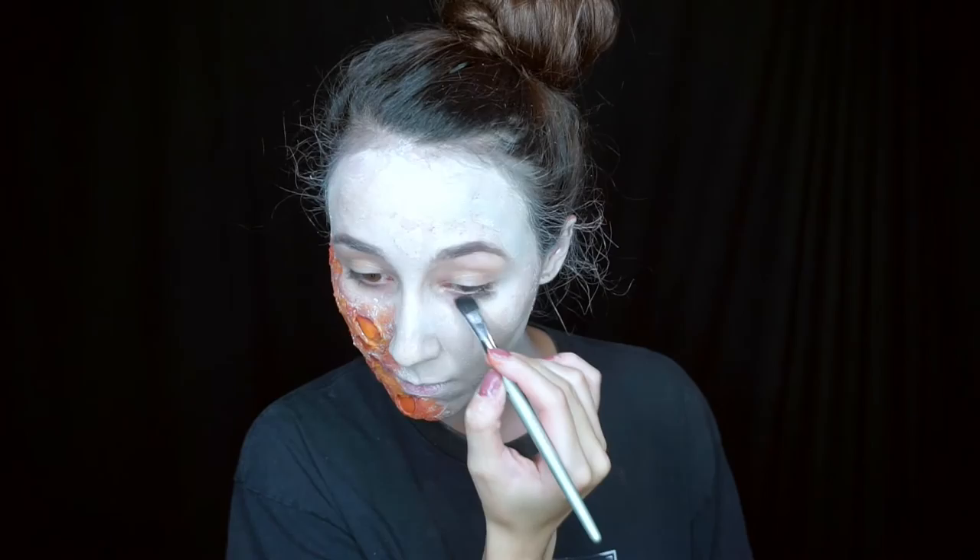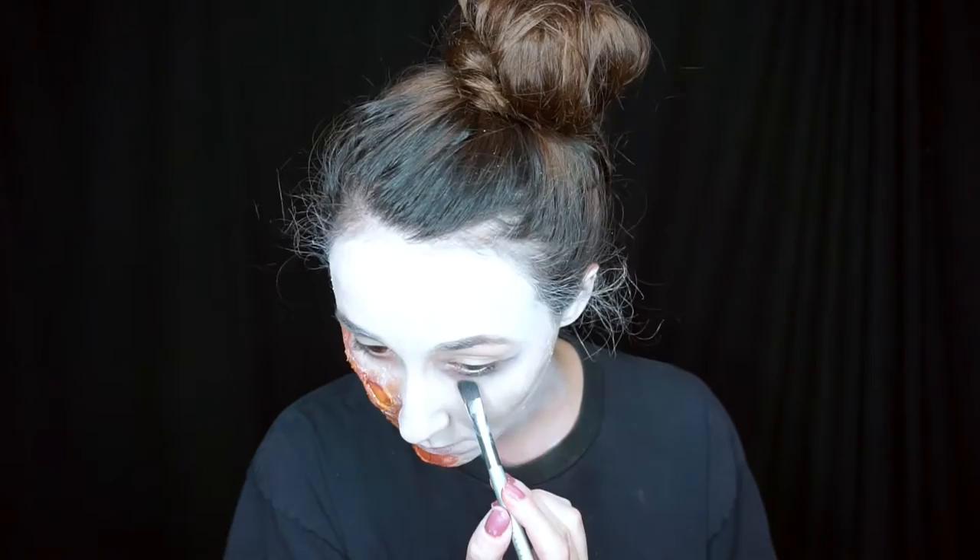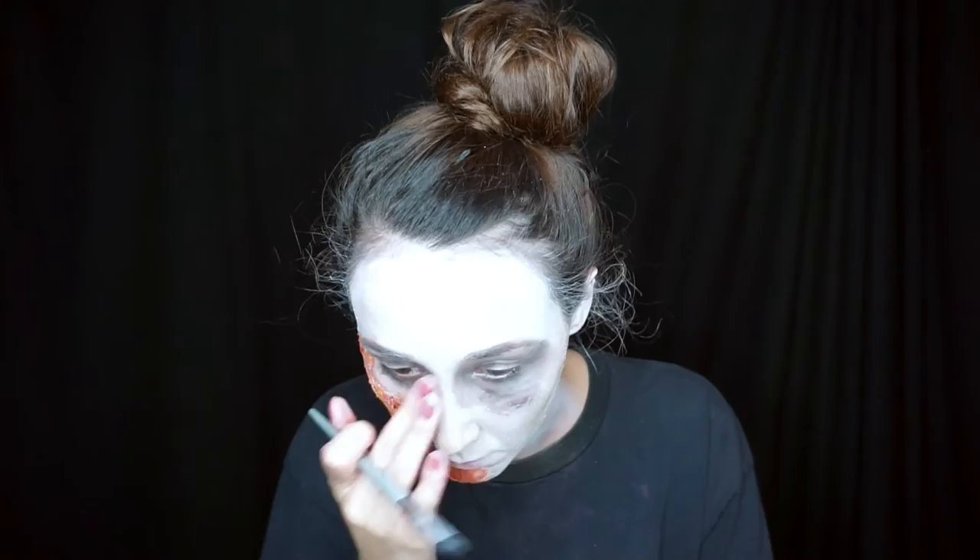Mia has very dark eyes in the movie — you know, being undead and all — so I went ahead and took some gray and black eyeshadow and put that all around my eyes very messily. After I applied the shadow, I just blended it in with my finger.